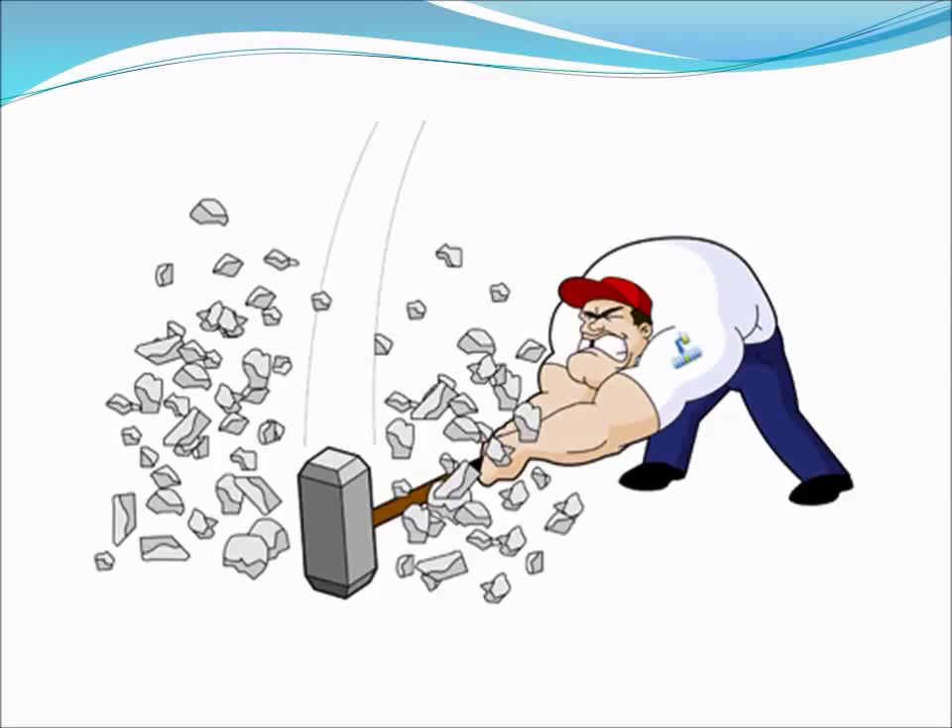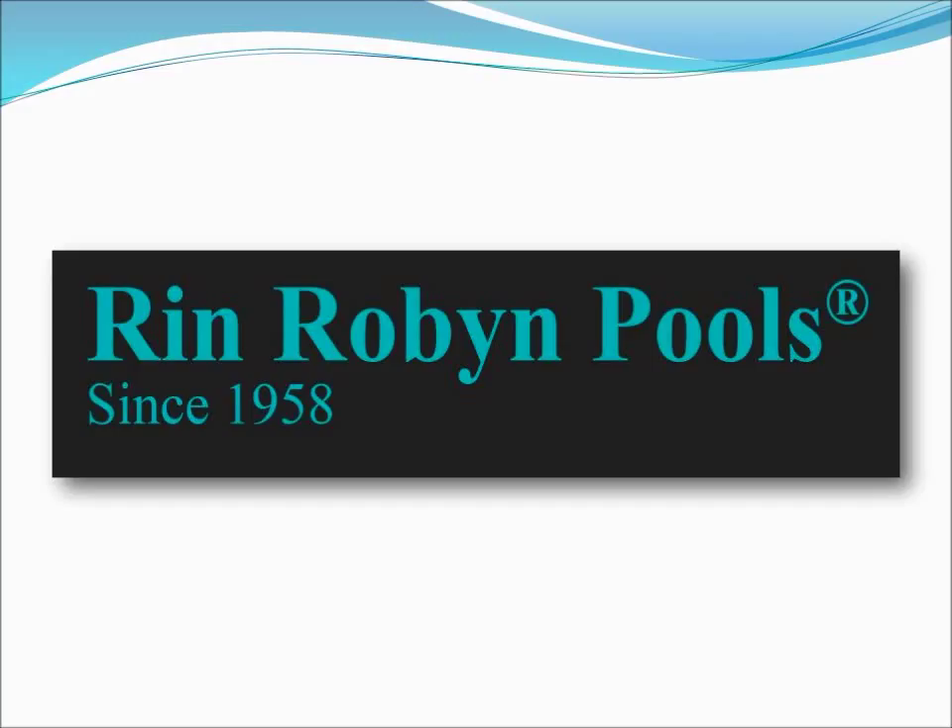Frustrated, he picked up the phone and called a local reputable pool company. He told them that he was looking to have a liner installed in his pool, or maybe install a new pool. But when they heard his story, they immediately set up an appointment to show him how Pool Hide could be the best solution.